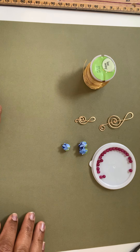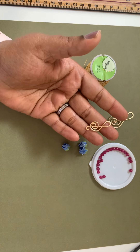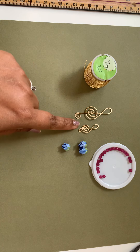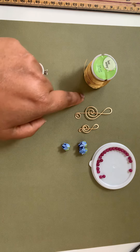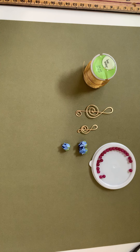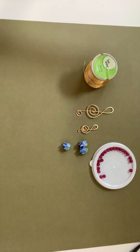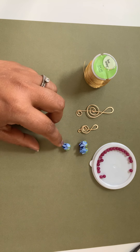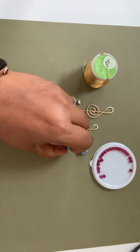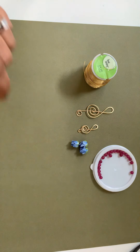Hi friends, welcome to I Should DIY. Today we are going to learn how to make this cute musical note sign. This is a bigger size and this is a smaller size. I'm planning to make one more so I can keep the smaller size for the earrings and the bigger one for the pendant. It is the same pattern and same process. I have some lampwork beads which are like flowers with petals — I have three of those.